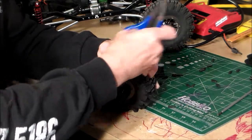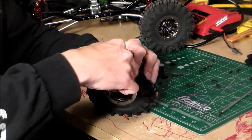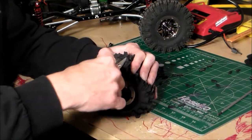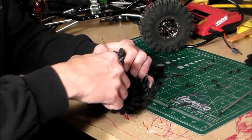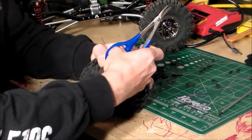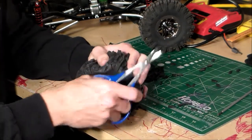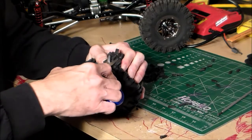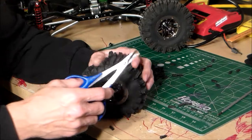I will tell you, the sharper your scissors are the better it will be. Also be careful — if you cut too low on that lug, you'll cut a hole right in your tire, and once you put a hole in it they're pretty much done, at least for wet weather. We'll go ahead and do this tire, speed it up, get it done, and show you what it looks like.